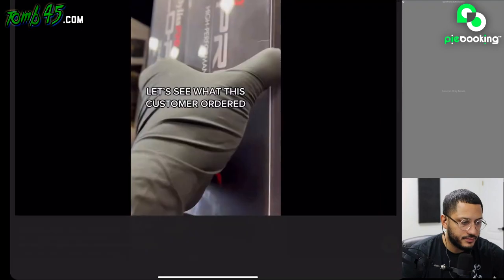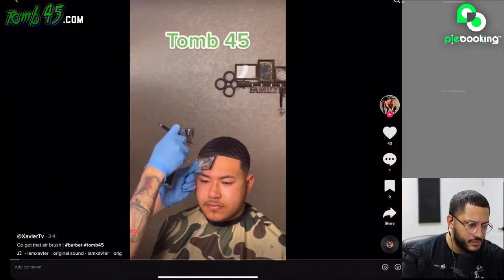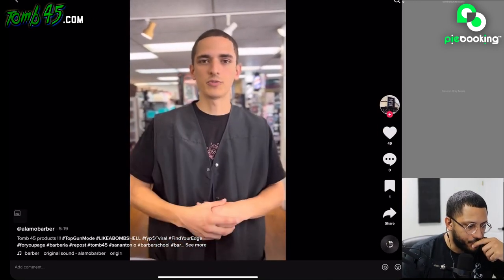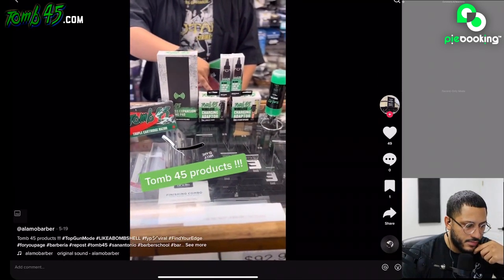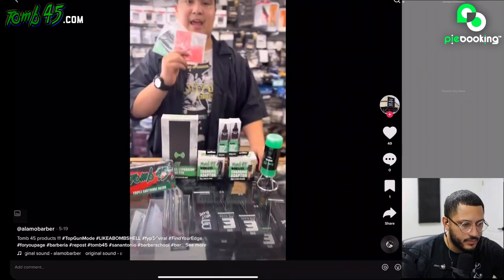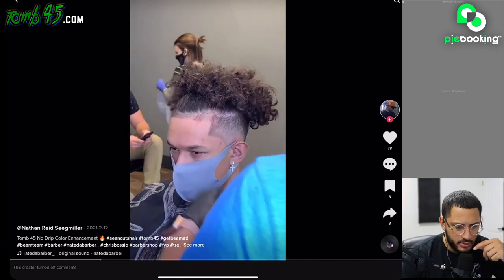Do you have any new Tomb 45 products by chance? Yeah, we do — we have our straight razors, the charging pads, charging adapters, color enhancement, shaving gel, and the beard line. That's wow, thank you. Got the OG clutch card. Sean cuts hair — I know that guy.